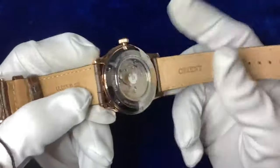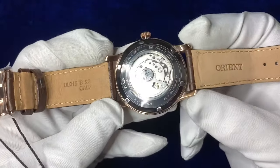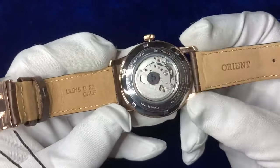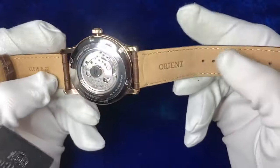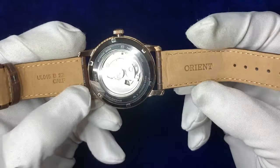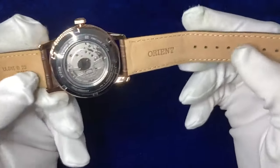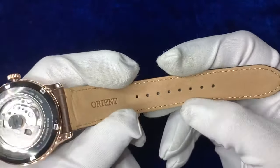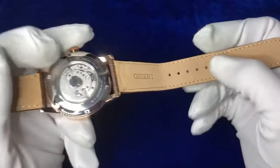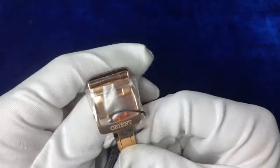No easy access port to get the strap off — just a strap removal tool in the side of the strap. Full orange style strap rather than being an unbranded one, with a single line stitch going all the way down the side. No sort of metal reinforcements inside the rings, so this will stretch over time if you're wearing it in a tight setting. And a nice buckle as well with the rose gold finish.